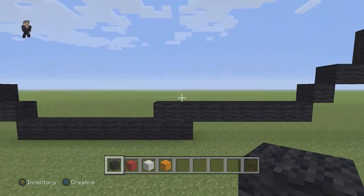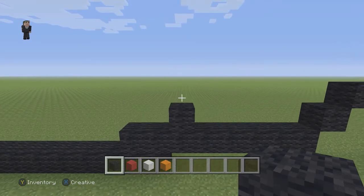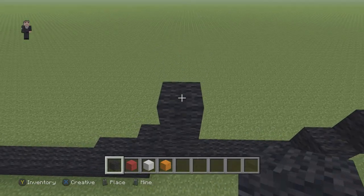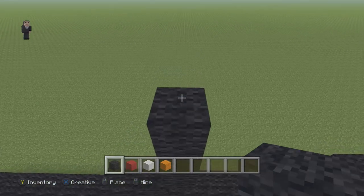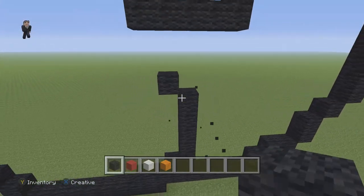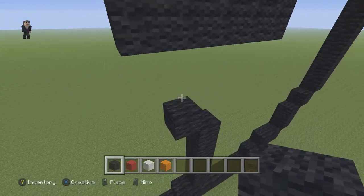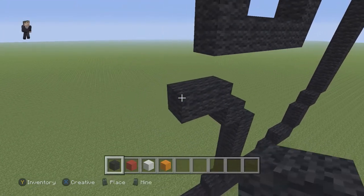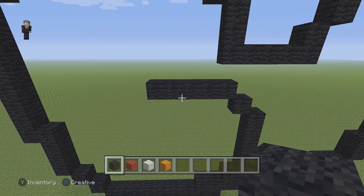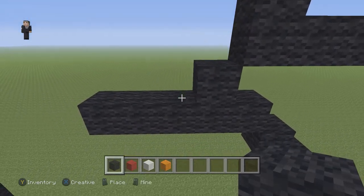We're gonna go down here, skip two blocks, and on the third block we're gonna place one black wool. Then on the right we're gonna go up by five: one, two, three, four, five. Then we're gonna have a diagonal black wool going up and to the left, and then follow that up by placing five black wools going to the left: one, two, three, four, five.